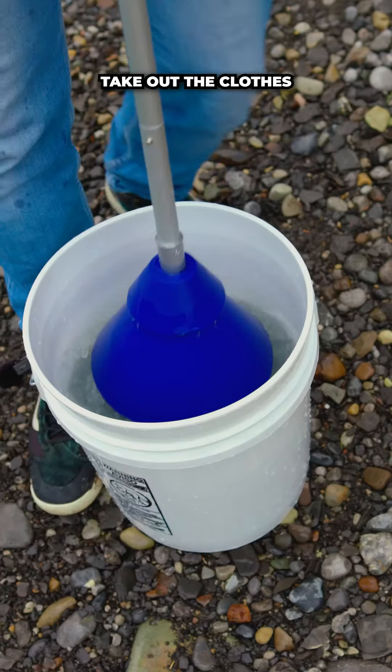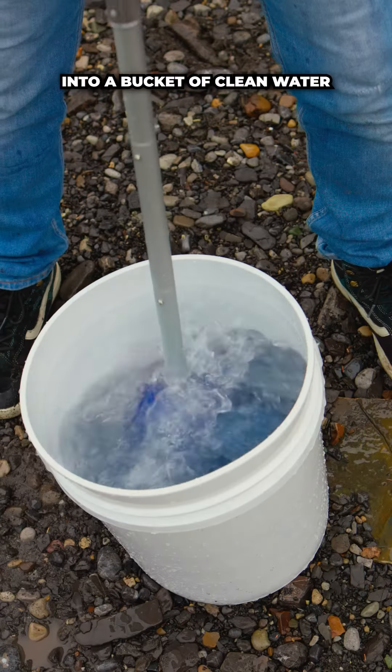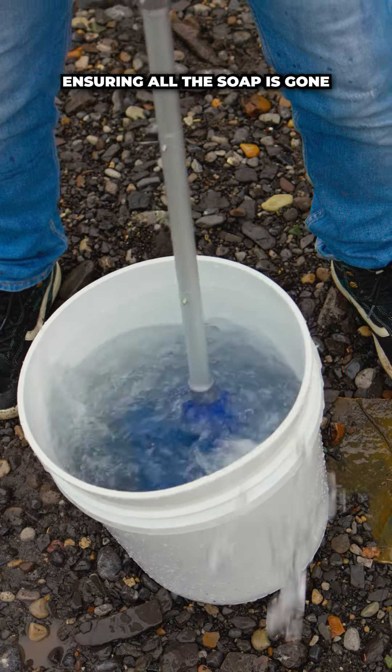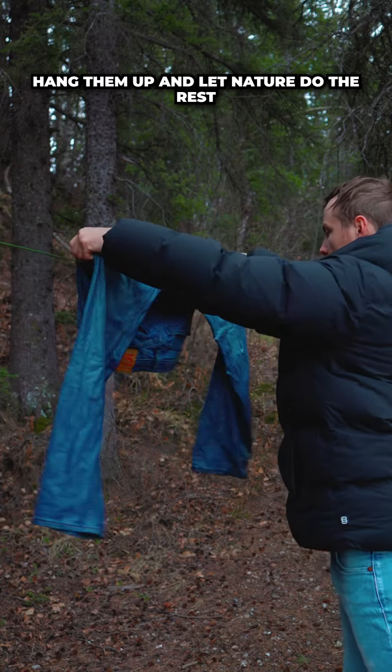After a couple of minutes, take out the clothes, toss out the dirty water, and it's time to rinse. Plunge those clothes into a bucket of clean water, ensuring all the soap is gone. Wring out the excess water and there you have it — hang them up and let nature do the rest.